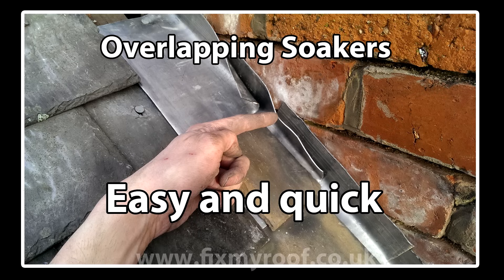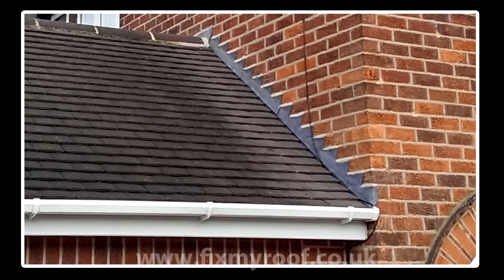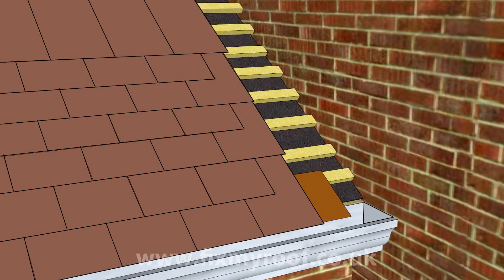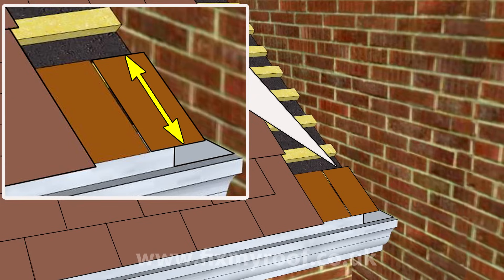If you need more information on roof flashings, soakers, or step flashings, please visit the link at the end of the video or in the description bar. Taking this plain tiled roof as an example, let's use the power of Photoshop to show you exactly how this was done. Firstly, make sure your eaves row or starter course is fully in place. Next, measure the distance between the top of the eaves slate and the bottom where it finishes into the gutter — this is the length of your first soaker.